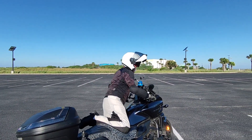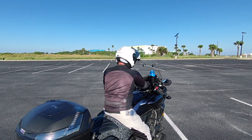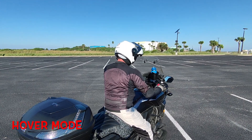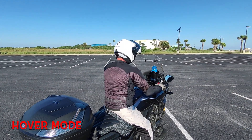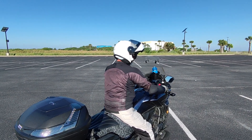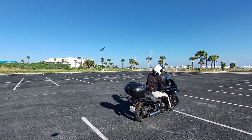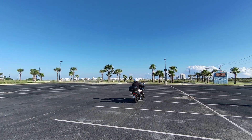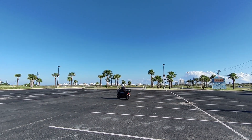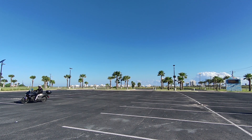One last shot with the hover mode here before I pull away. Thanks for riding along.